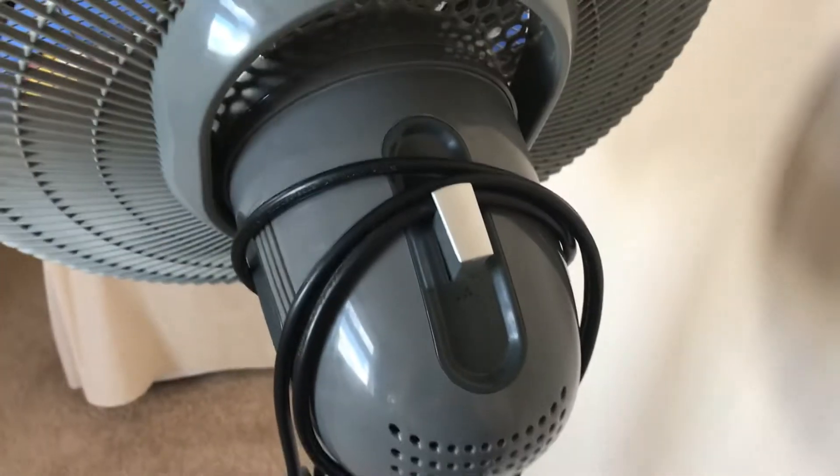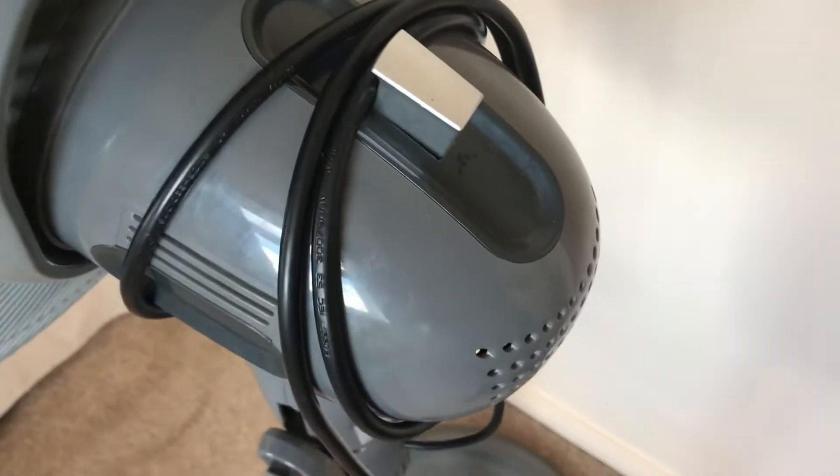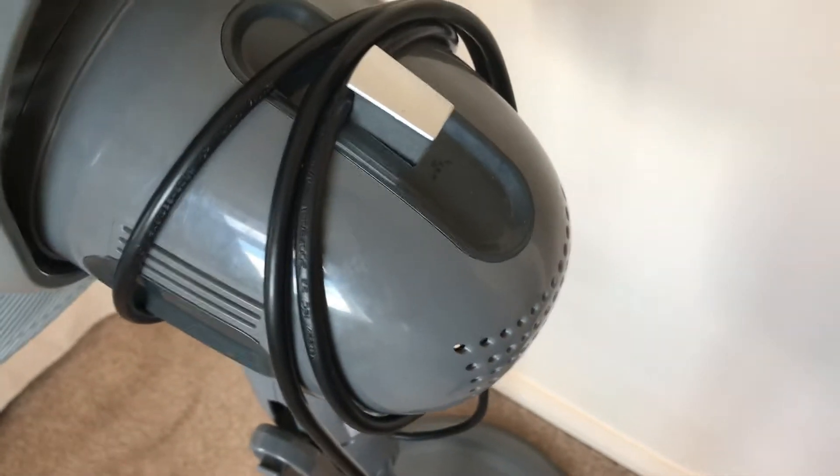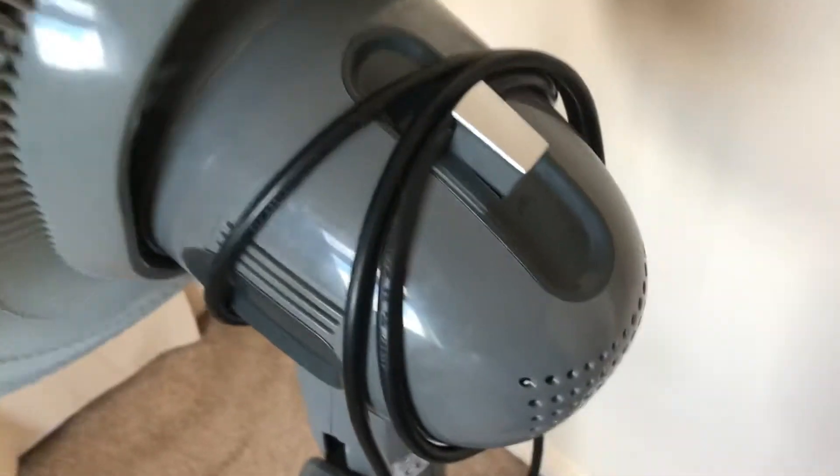There's one thing I remember about the Bionaire 2 Cool — the motor on the 2 Cool was a lot smaller than this one. The motor housing was a lot smaller. This one's quite a bit bigger, so it's probably got a bigger motor, no doubt.